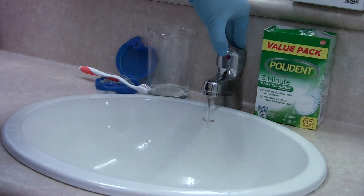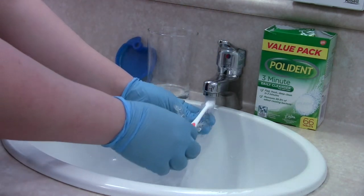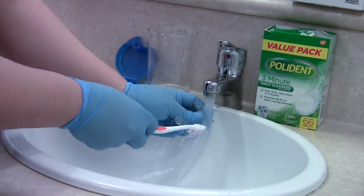After each meal, rinse your aligners under cold water and use a soft toothbrush to give it a little scrub before you put it back in your mouth.